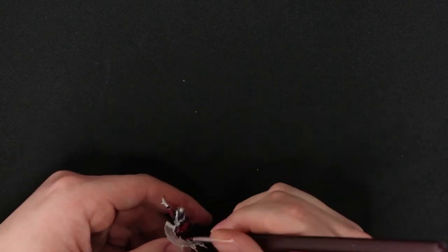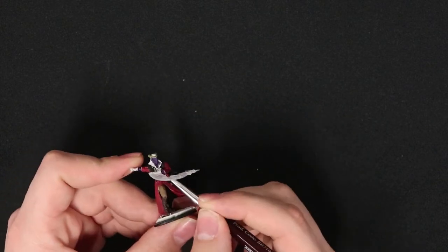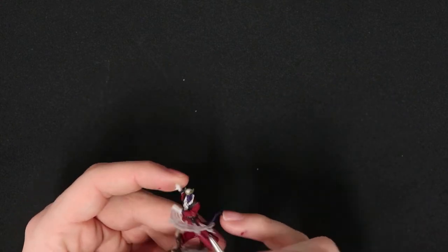As we start going over and doing touch-ups on the miniature — like right here doing some extra work on the red cloak — if you would like a different method for actually getting some of the spots you may have missed, there are contrast paints that we'll be getting to later in the video. They're more liquid and will have a better time reaching some of these spots.